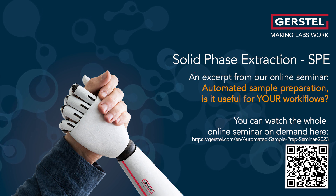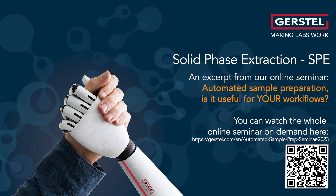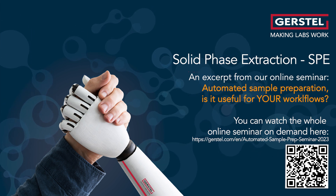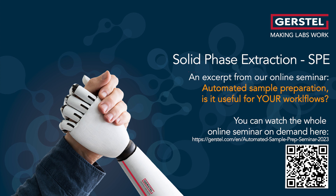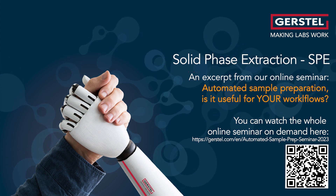In this video we show you possibilities for automated sample preparation. This is an excerpt of an online seminar from January 2023. In our YouTube playlist you will find more automated workflows as well as an overview of possibilities to automate your own sample preparation workflow.